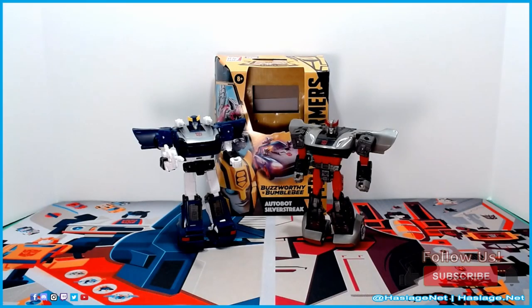In front of you on the left is Transformers Buzzworthy Bumblebee Legacy Silverstreak, part of the Generations line as a Deluxe Class figure. On the right is also a Silverstreak — the 35th anniversary Siege version. The thing that bothered me about the Cybertronian forms — I love the car alt modes — but...